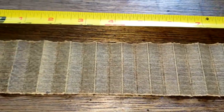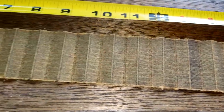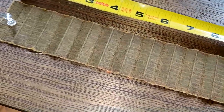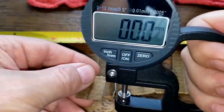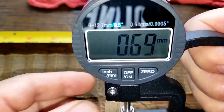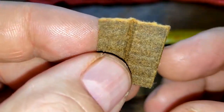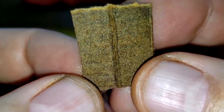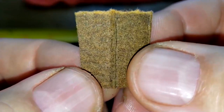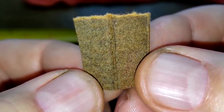Looking at the stretched filter up close — it's very clean on the outside. No soot, no carbon, no sparkly metal particles. The filter media thickness measures 0.69 millimeters thick. The filtering side and back side both look really clean under direct inspection.